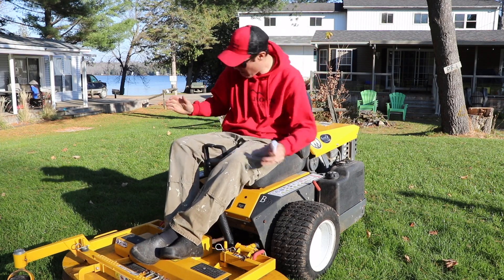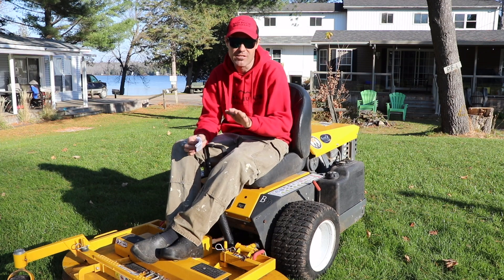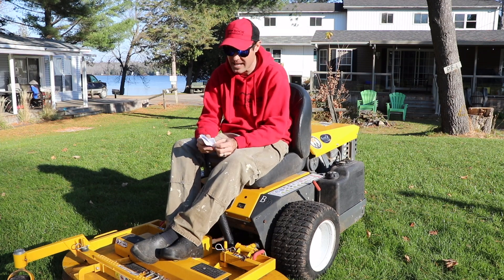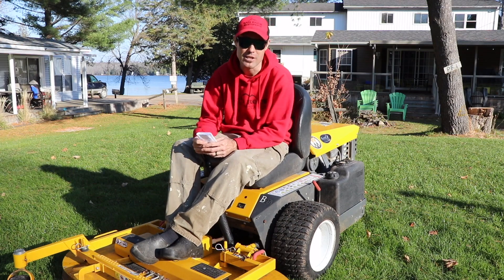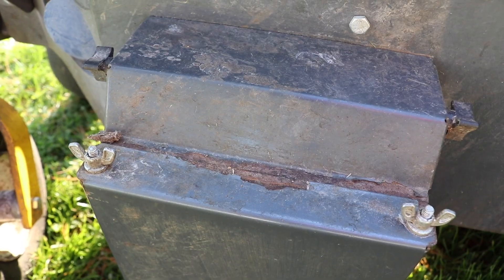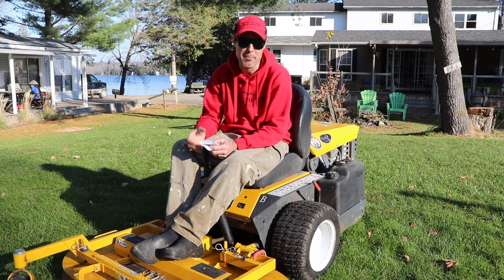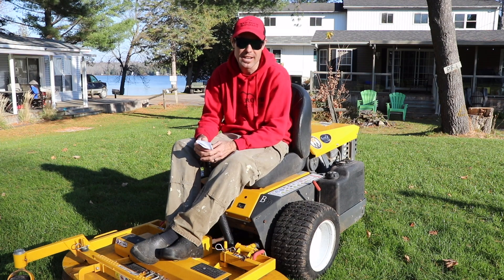Overall this machine is pretty fantastic — I love it. Now for the cons, the things I don't really like. First, at only 100 hours, there's paint already chipping on it. Over here on the battery side, paint is coming off and it's starting to rust on the battery box. That's kind of disappointing — you'd think at only 100 hours old the paint would not be chipping or peeling off. I'm pretty disappointed about that.